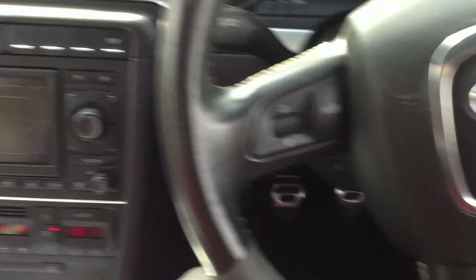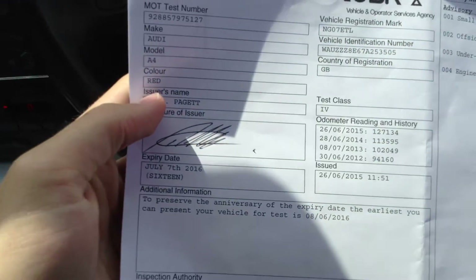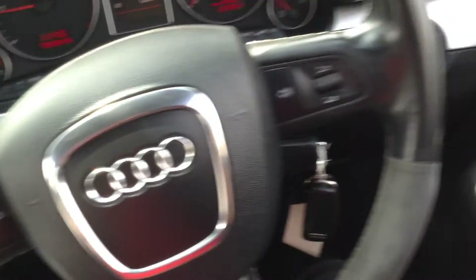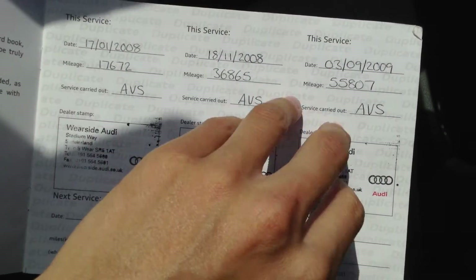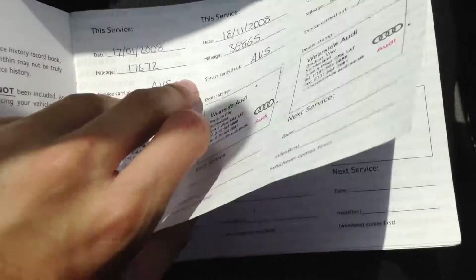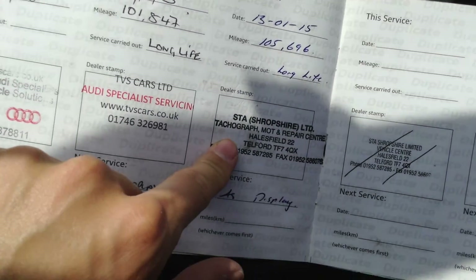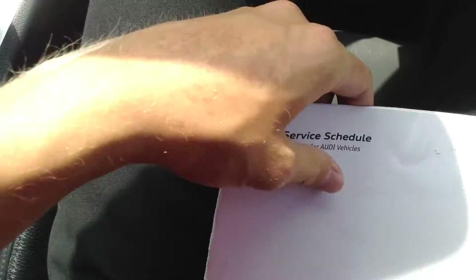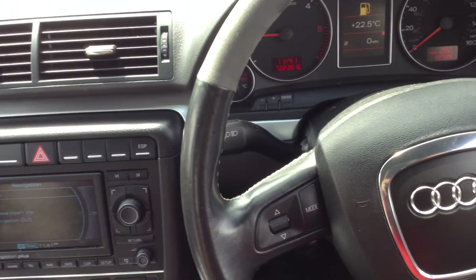Looking at the V5, the vehicle has had three owners. The MOT runs until 7th July 2016, so that's a year's MOT, which is spot on. Service history-wise, there are quite a few Audi stamps — serviced at 17k, 36k, and 55k at Werside Audi, then at 70k, 101k, and 105k being the last documented service. The car is now at 127k, so it will probably require a service. That is the 2007 Audi A4 S-Line Saloon in red.